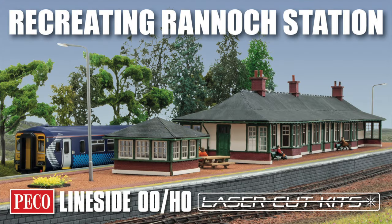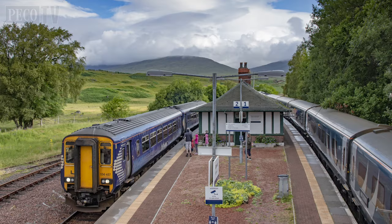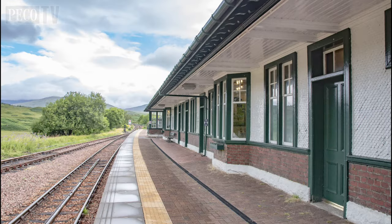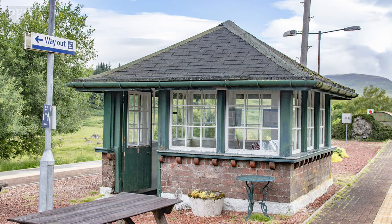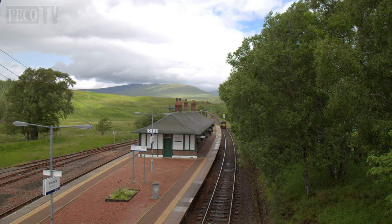Hello and welcome back to PicoTV. Today we're announcing the release of the LK215 West Highland Line Rannoch station and the LK216 platform mounted signal box, which adds to our range of new line-side laser-cut Scottish Highland kits. This interesting station building is on the West Highland Line between Glasgow and Fort William. The signal box, unlike the one found at Arrasaig, is situated on the platform, indicative of island platforms in that region.